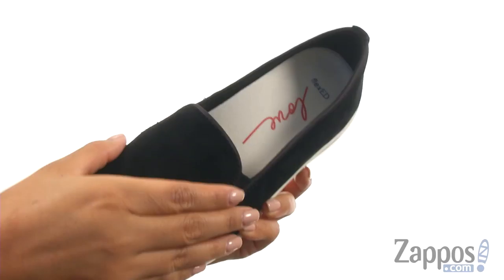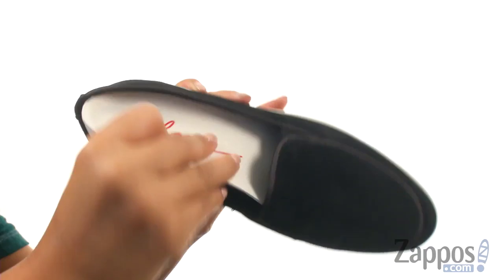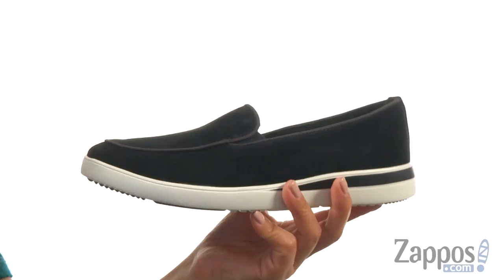These shoes have a kid suede leather upper that's soft to the touch. They offer an easy slip-on construction with goring on the sides for a comfortable fit. On the inside there's soft textile lining for a great next to skin feel. They feature a lightly padded man-made footbed that is removable.